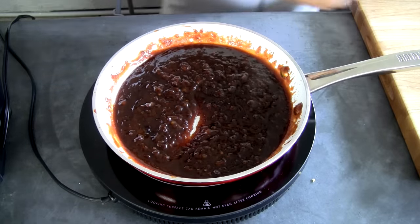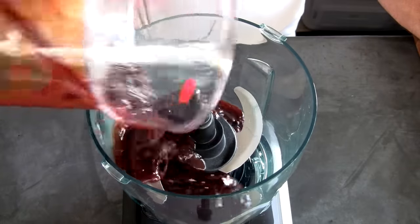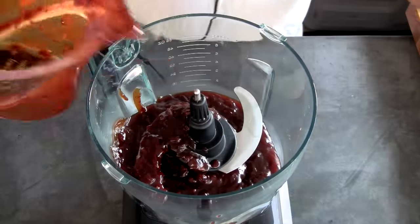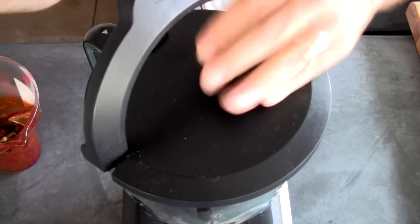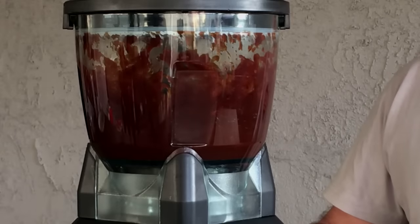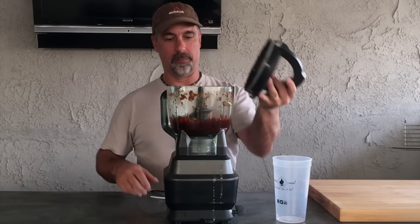I'm gonna puree it. All right, so let's puree this fantastic barbecue sauce in our badass Ninja. All right, I'll puree. Woo! Love this Ninja.